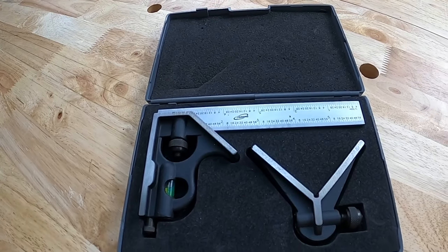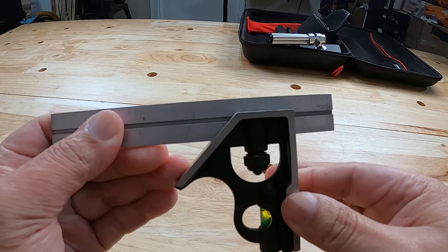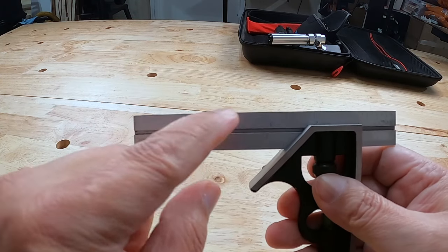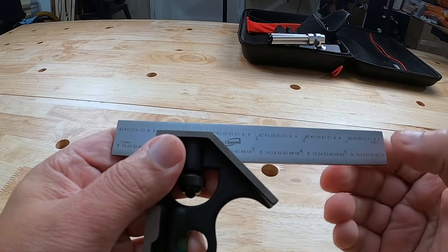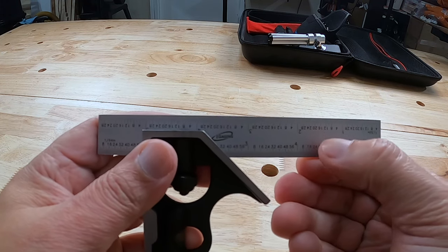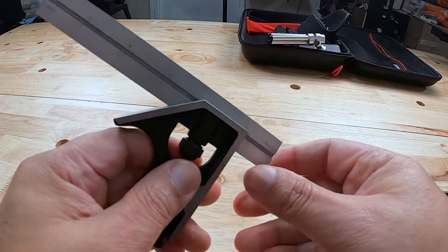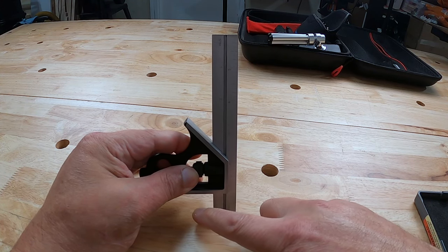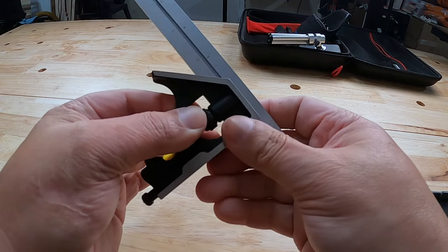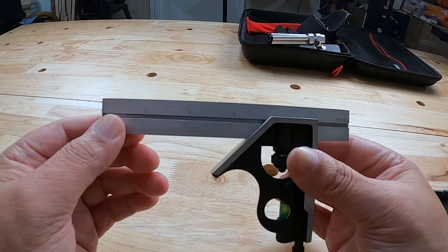The first measuring tool we have for you is the six inch combination square. This combination square is a steel ruler with a cast iron body. It's got the bubble level right here. It's got markings on this side every one-eighth of an inch, down here every one-sixteenth of an inch, on this side it's every 32nd of an inch, and down here it's every 64th of an inch. So it's a very handy tool that can be used for many things.